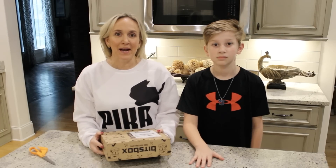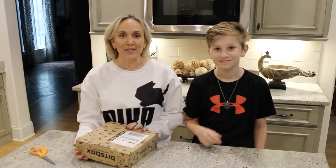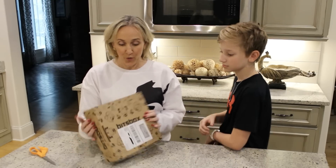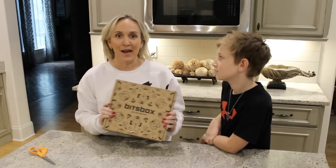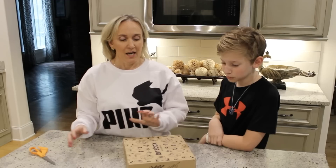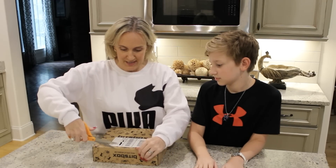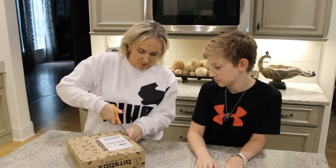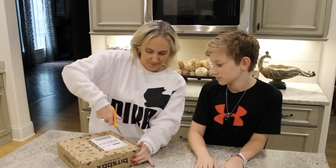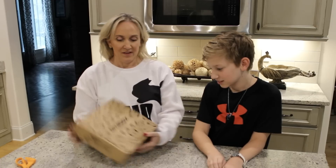Hi and welcome back to my channel, my name is Kimberly and I teach the divorcing parent education class here in Memphis, Tennessee. Today I'm using Jackson as our guinea pig because we are going to be doing a review for Bits Box. This is not sponsored and I paid for this Bits Box with my own money.